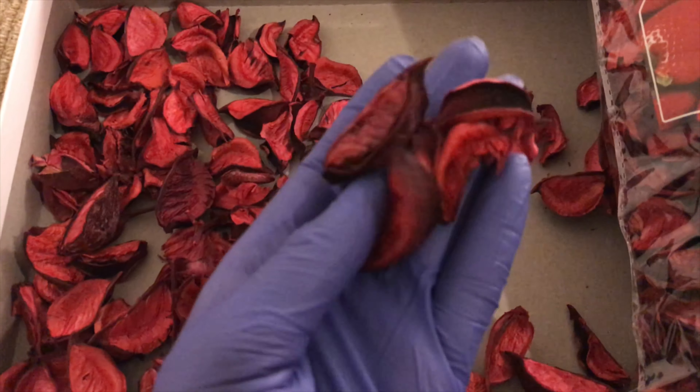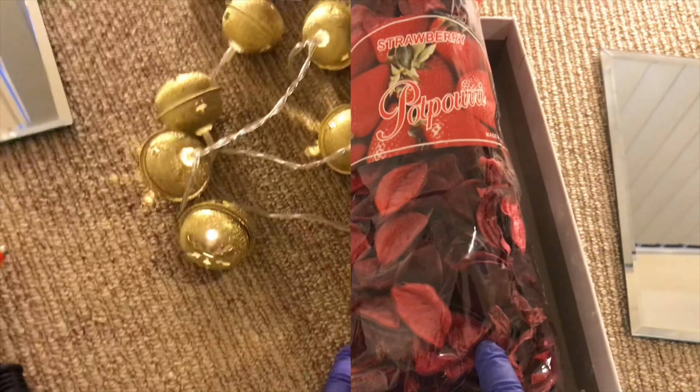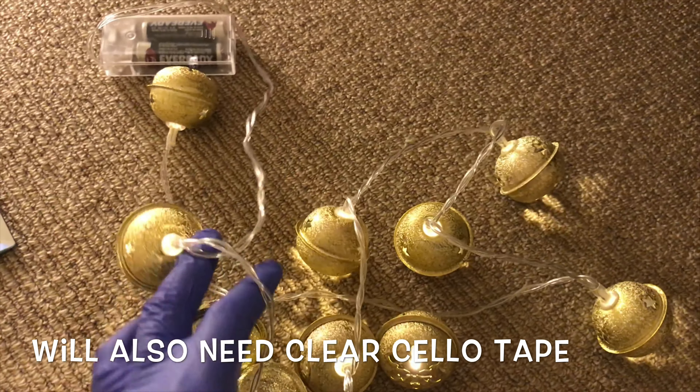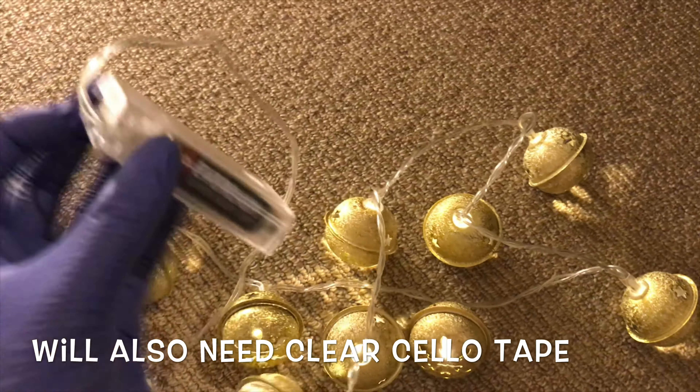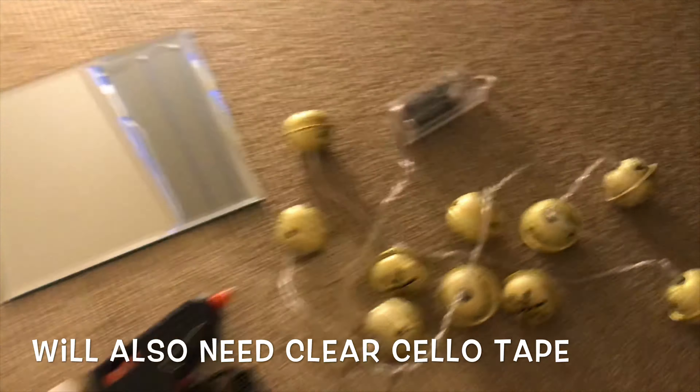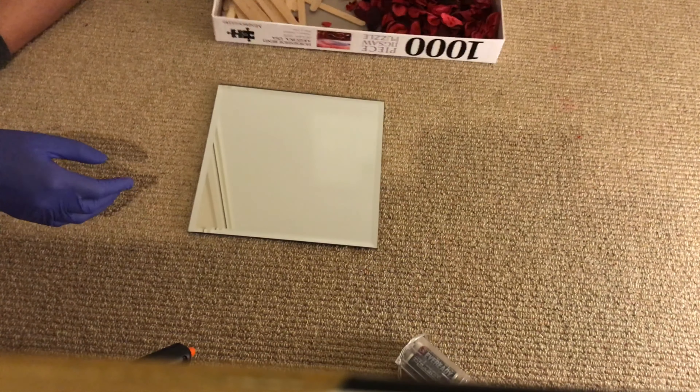The second to last thing you'll need is a pack of dried rose petals, and these come in all different colors. Lastly, this is optional, but I'm using a pack of 10 jingle bell lights — I'll be removing the bells later so they're just plain lights.